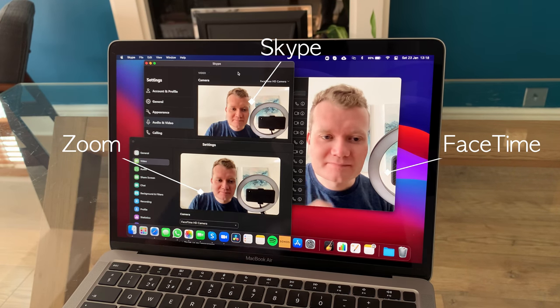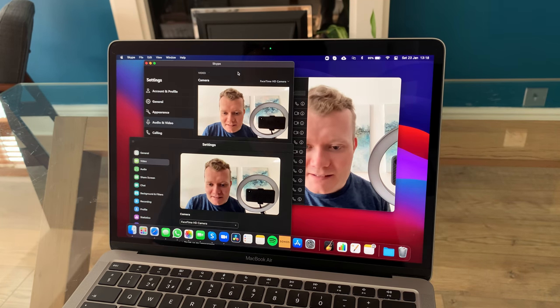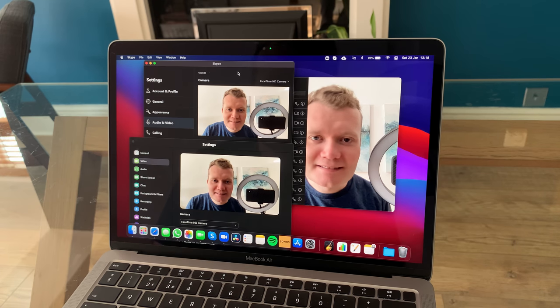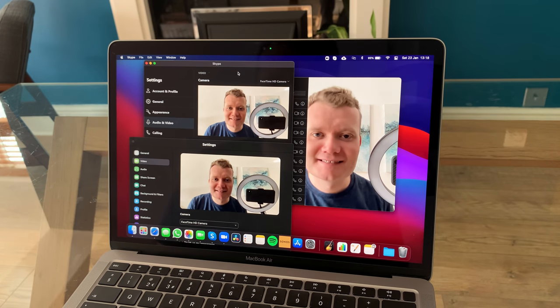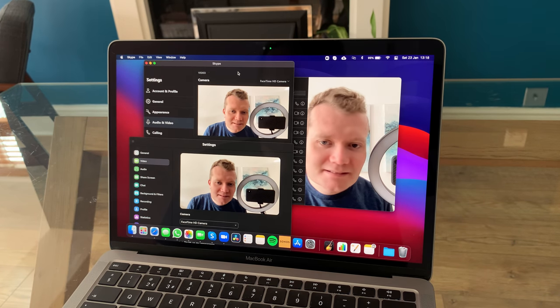For some reason — let me know in the comments — I think using the FaceTime app my face actually looks a bit worse than it performs in Skype and Zoom. I've been very pleased with how it performs in Zoom and Skype calls, much better than expected. It's still a 720p camera, but the reason it performs better than the older generation — even with technically the same camera — is the software, which can now enhance the lighting similar to what we've come to expect on our iPhones and iPads.